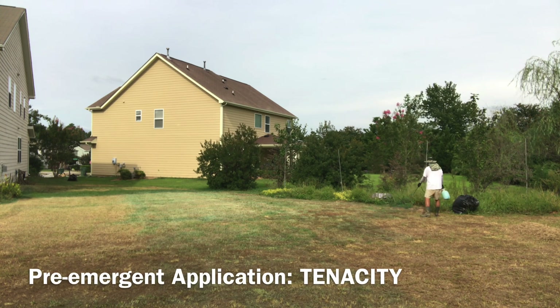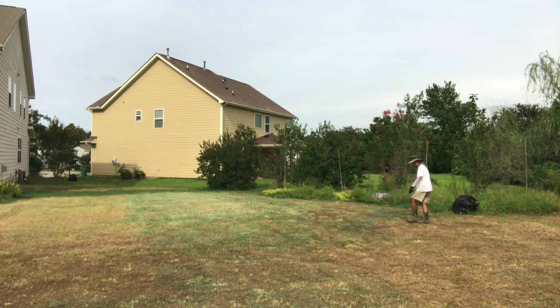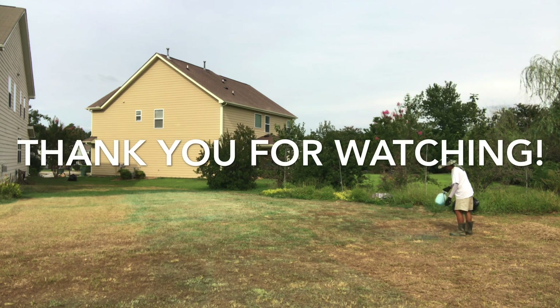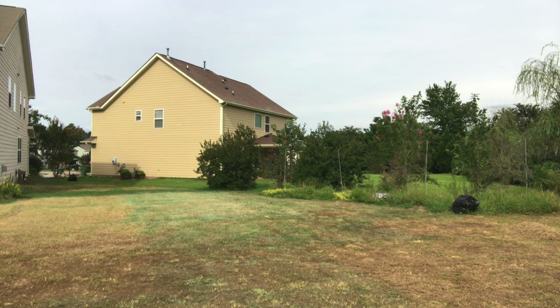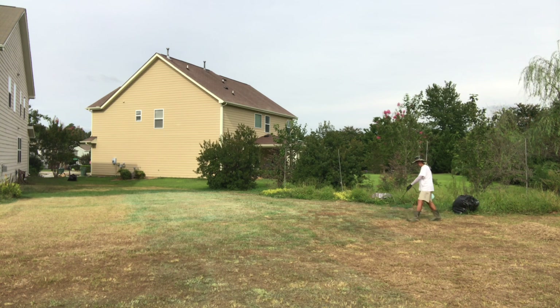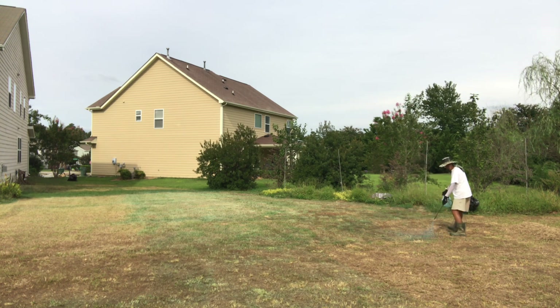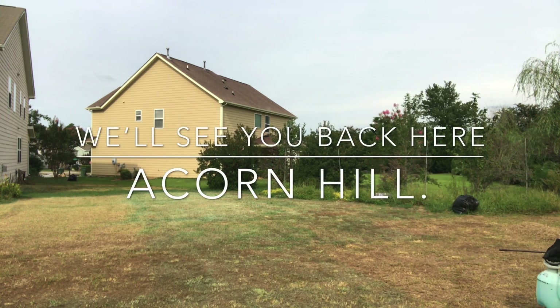That is it for this phase of my lawn renovation program — applying the pre-emergent using the product Tenacity. Thank you guys for sticking around. This lawn is getting back into shape and I appreciate you being a part of it. On the next episode of my lawn renovation program, it will be seeding time and the other steps involved in making sure the seeds grow well into the newly built lawn. If you like this video, subscribe to my channel. From the backyard, this is Lou, and we'll see you back here at Acorn Hill.